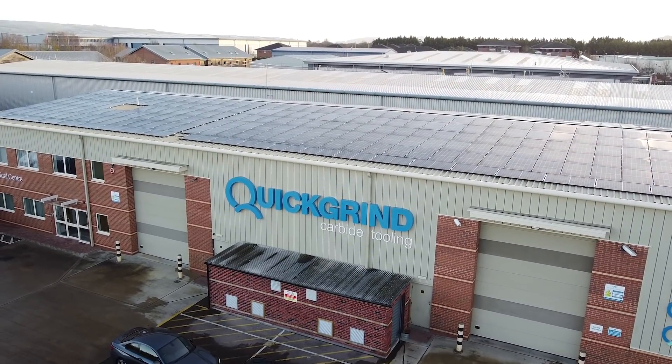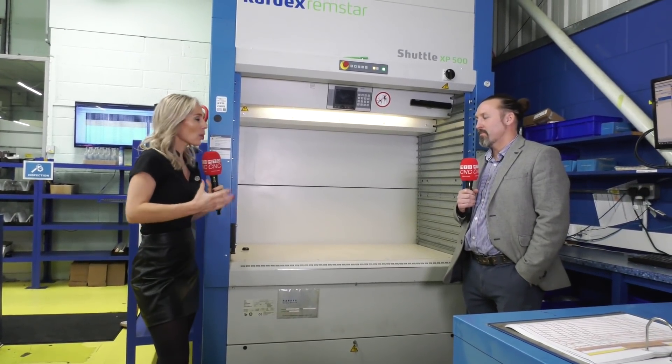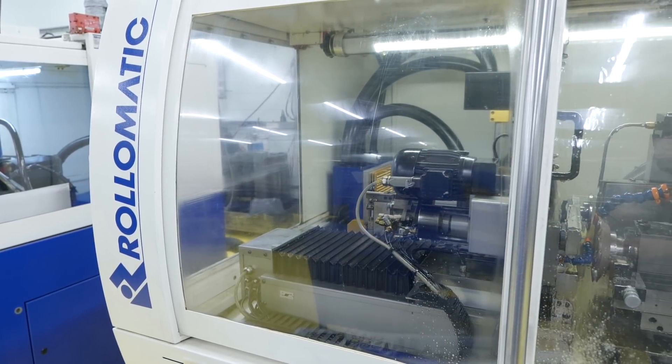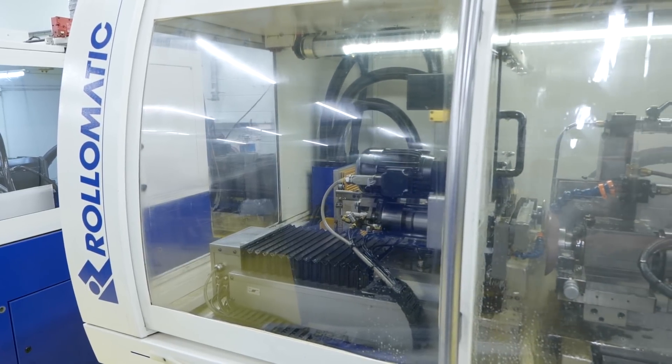I'm really excited because we're going to get a bit of a tour and find out a little bit more about Quick Grind. Quick Grind is separated into two areas: one shop is predominantly regrinding or remanufacturing as we like to call it, and shop two next door is the new tool production.